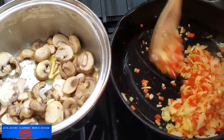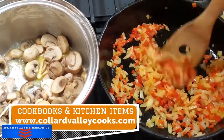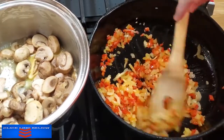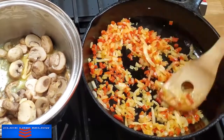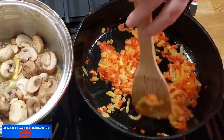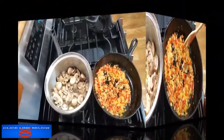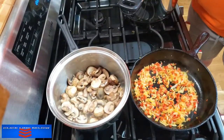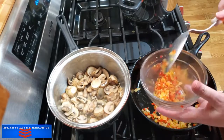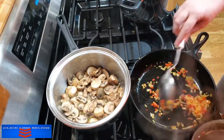Once these are nice and soft, I'm going to put them in a bowl and we're going to start browning our ground beef and ground turkey. You can do beef stroganoff with beef stew — of course, you have to cook it and get it good and done — or you can make it out of ground beef. I'm going to get these out of here and we're going to start browning our meats.